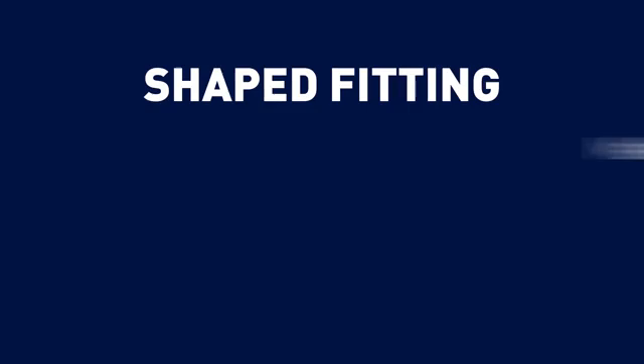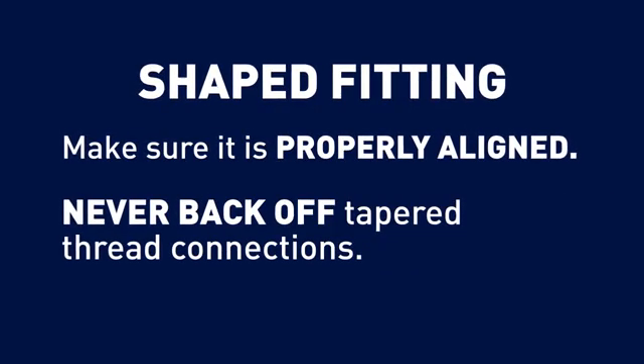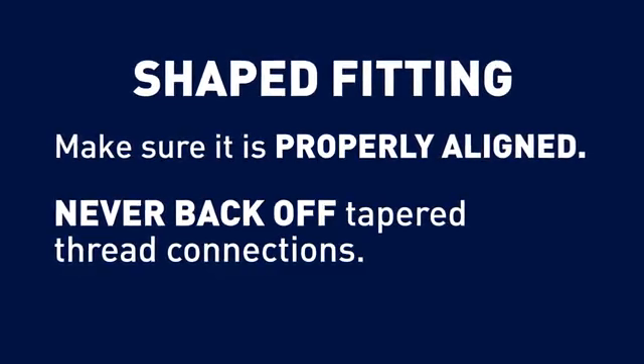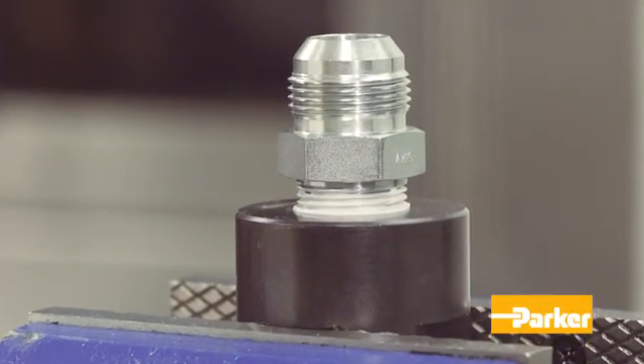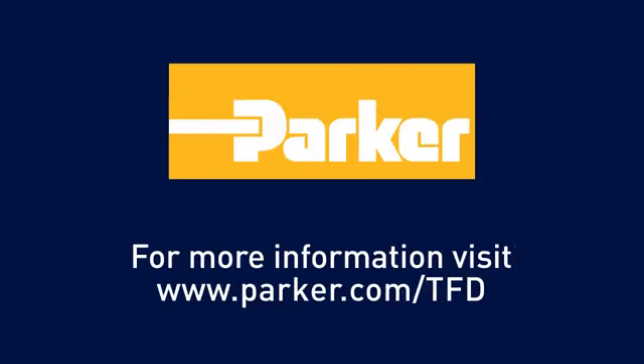If you have a shaped fitting, make sure that it's properly aligned. Remember, never back off tapered thread connections to achieve alignment. This could potentially cause a leak. You have now completed the proper assembly and installation of a tapered thread port.